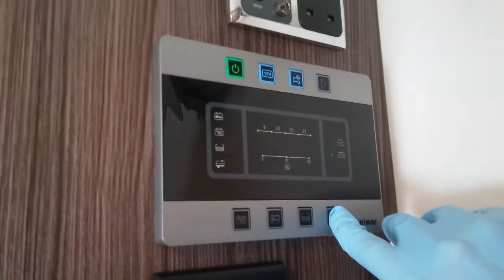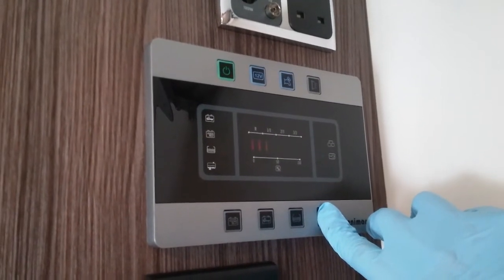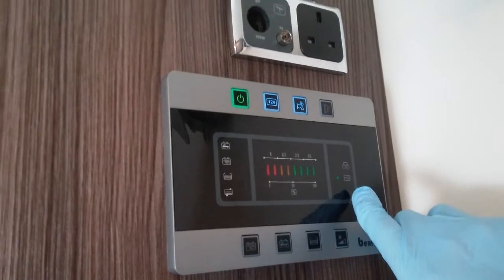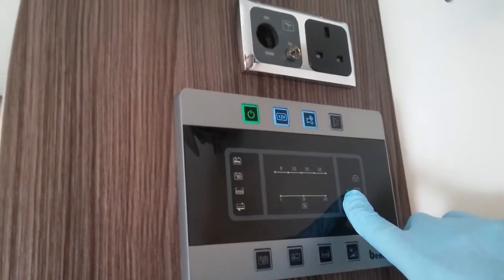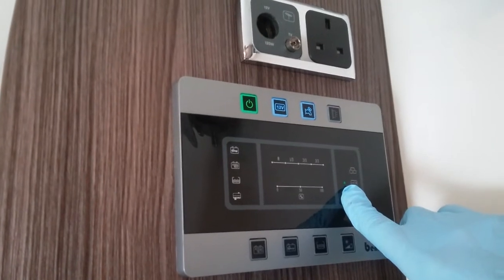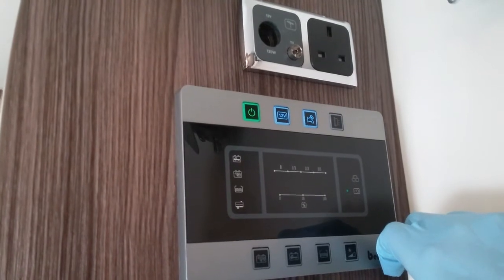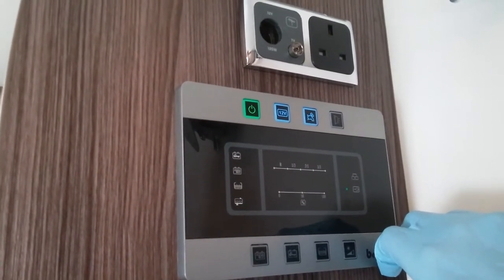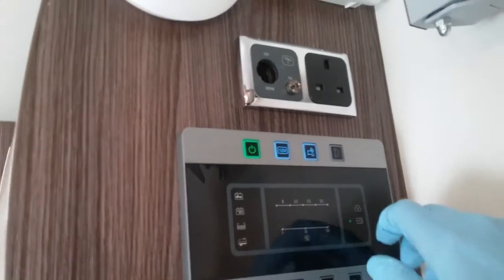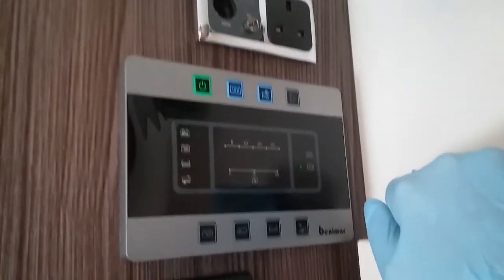This last button just here controls the illumination of the actual control panel itself. This illumination here is just letting us know that we're currently connected to mains electricity, and the one above it will illuminate when the engine is started to let you know that the alternator is charging both vehicle and leisure battery. To view this, both of these buttons do have to be on.